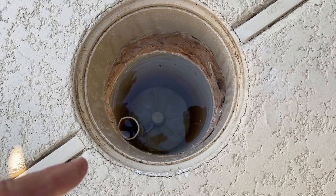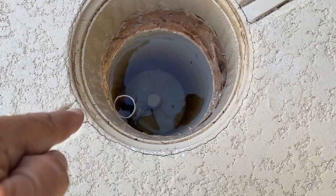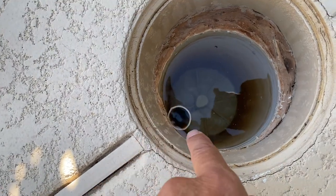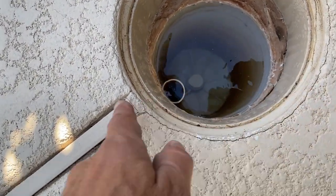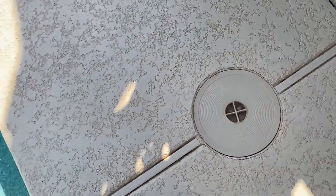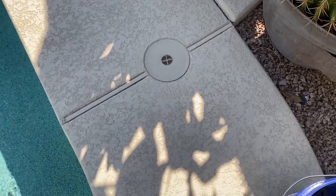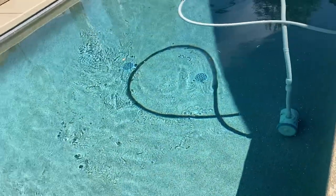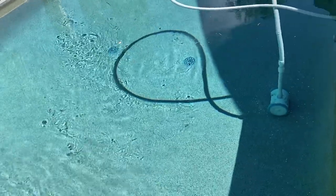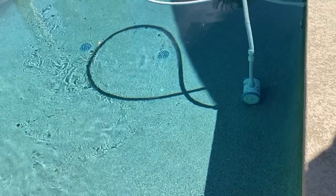They'd put the tablets in there, and when the filter pump ran, it would erode the tablet. Water would then flow out through that little pipe into the pool as concentrated chlorine. In this particular case, to supplement this pool it's really easy — all I have to do is drop a tablet in there. Maybe one tablet a month for this pool during the winter months, and that is totally sufficient to keep chlorine levels at an ideal level.